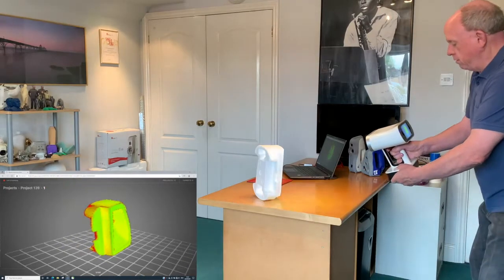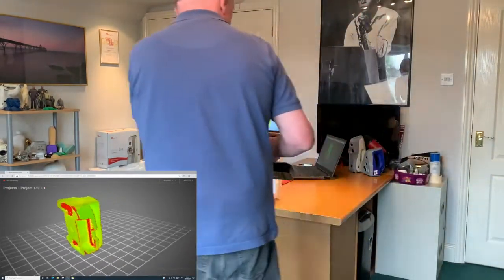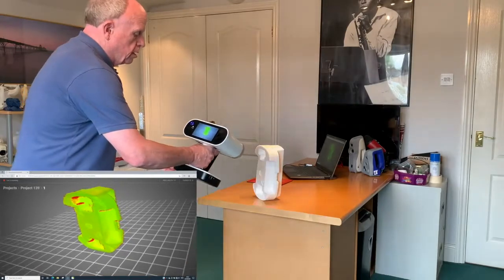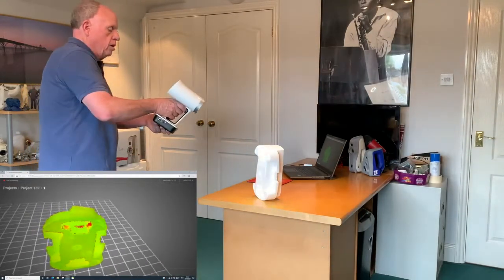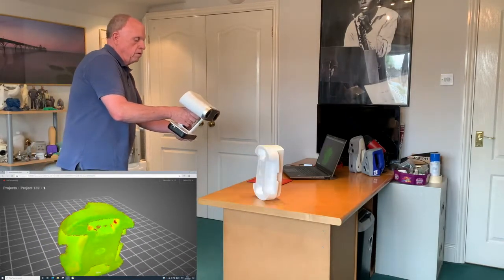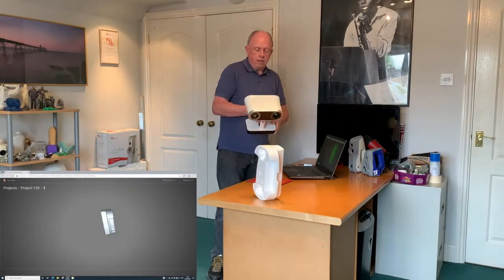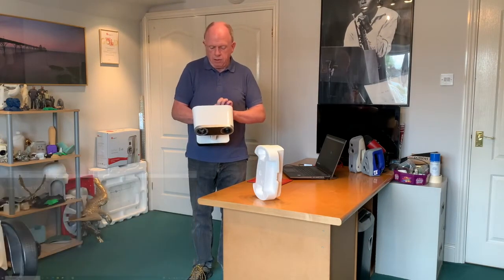Here we can cover the other areas that are in red. Very quickly move around to the other side. There are some bits in there that we need to do. You can look inside here and move the scanner at an angle so that it captures the hidden areas you didn't get before. I've got some red bits I want to do. Move back around. Once you come to the other side, you may have just missed a few bits.